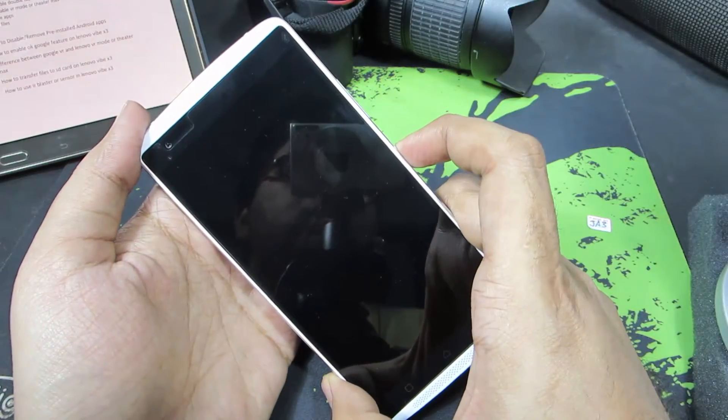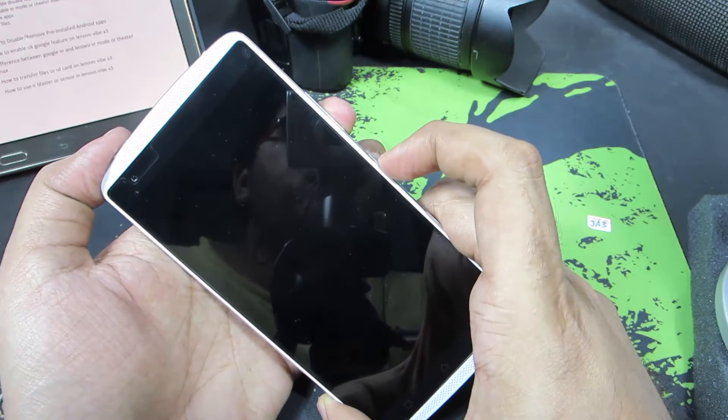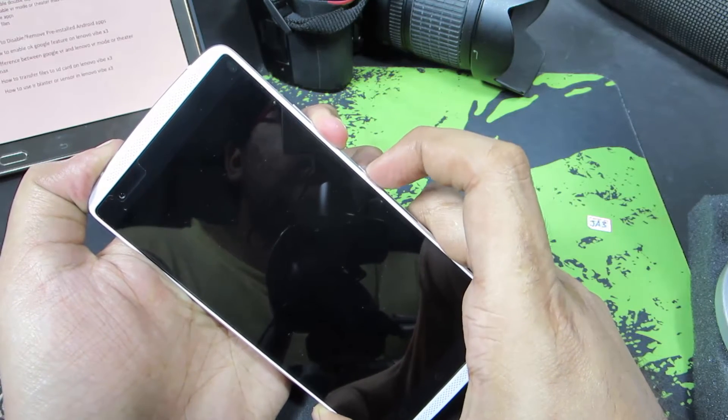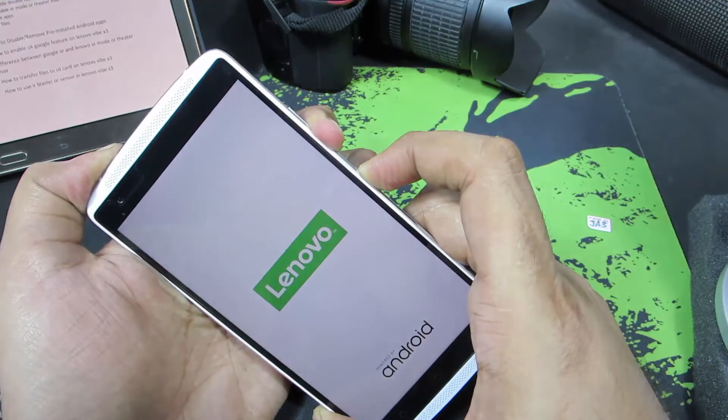So guys, you need to firstly turn off this device, and once it is turned off, you need to press volume down and power button both at the same time. Just press and hold the volume down first, and then press the power button.